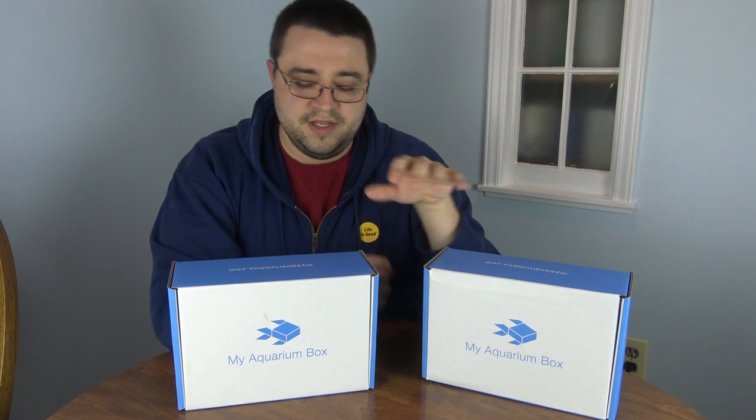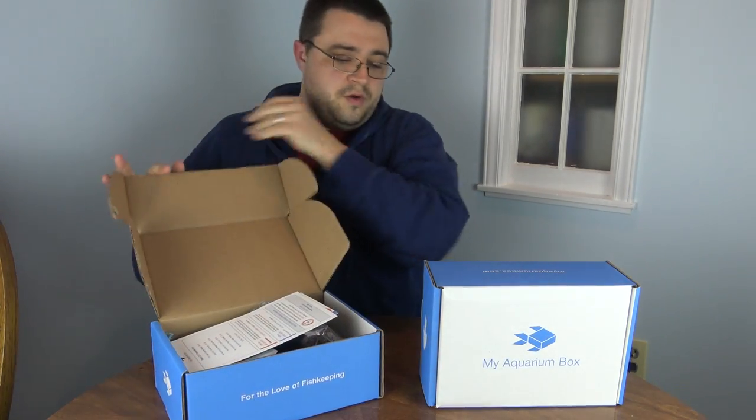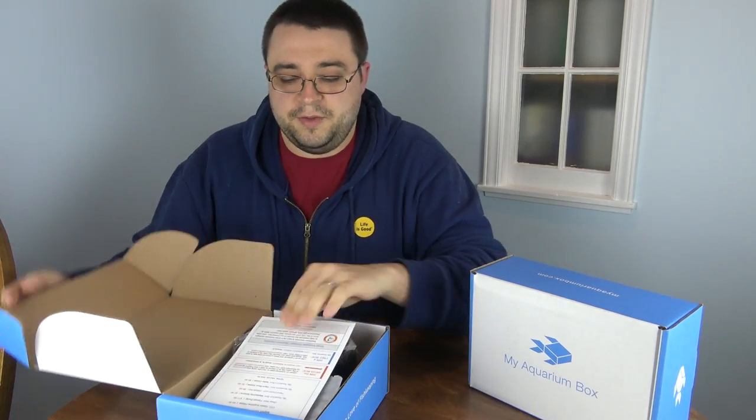Hey guys, welcome to another special episode. Today we are unboxing March's freshwater and cichlid My Aquarium Box. In case you guys didn't know, we had the freshwater and the saltwater My Aquarium Box. This is the first month that the cichlid box is out, and it's super exciting. Because we're doing both in one video, I'm going to go through it super quick — we'll start with the freshwater box and then get to the cichlid box.